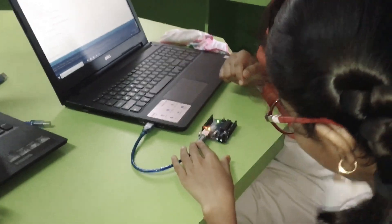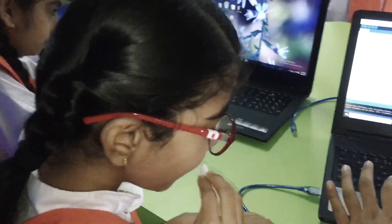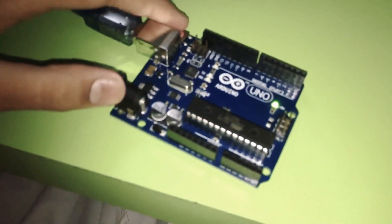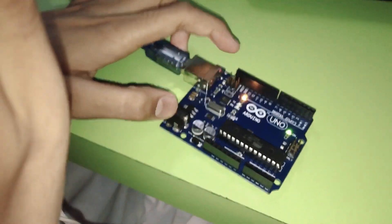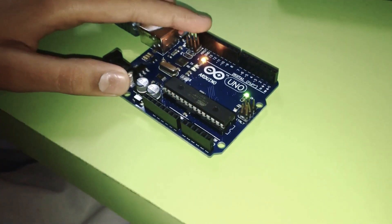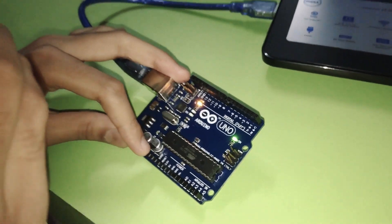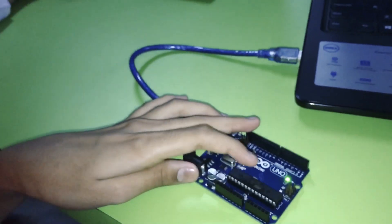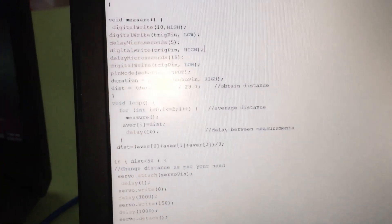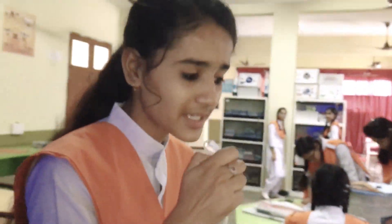Now Aditi will tell you about the structure. This is the Arduino USB pin — we connect it to the computer and laptop. This is the reset button; if we reset, the programming will be deleted. This is the Arduino digital input and output pins. This is the power pins. This is the analog input pin. It will be used as a controller and programming tool.